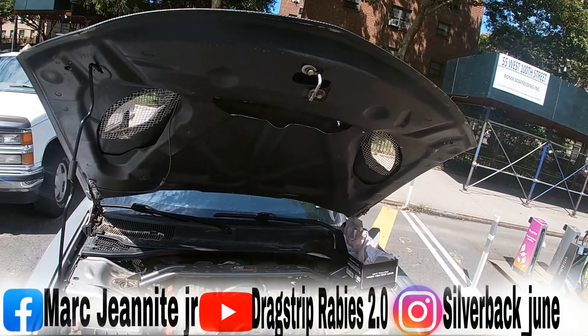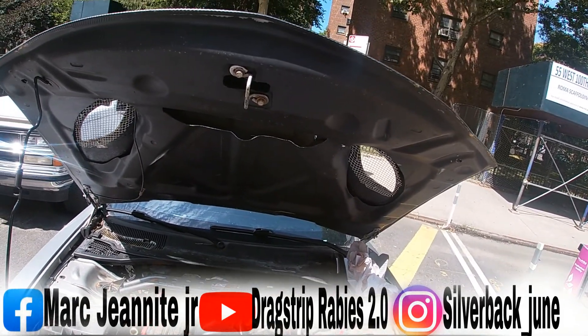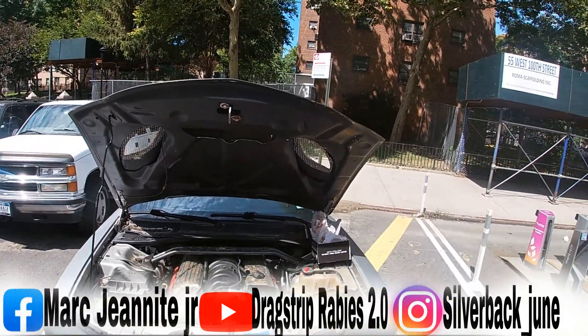Your throttle body is in. Now we're gonna put everything back together — your intake and all that — and then I'm gonna show you the throttle body relearn procedure.